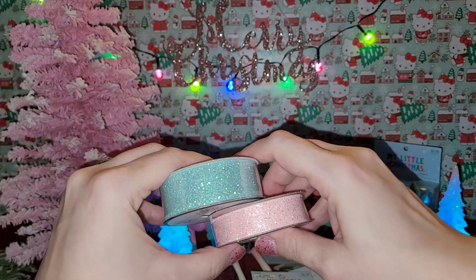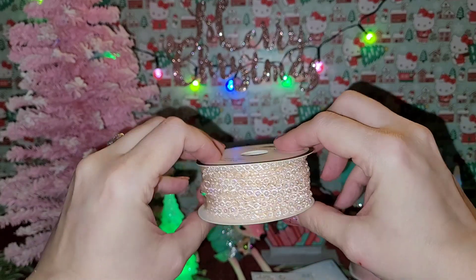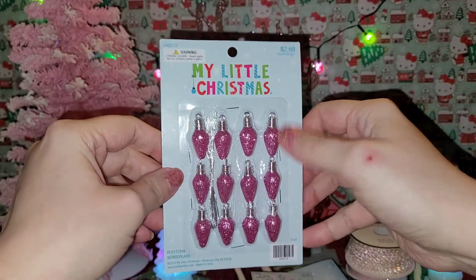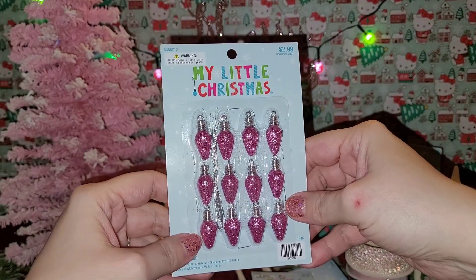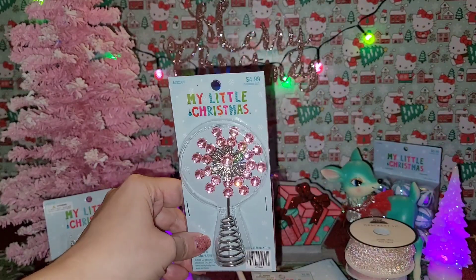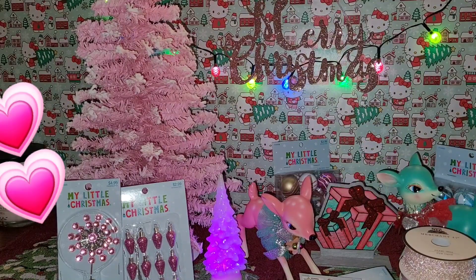I'm going to zhuzh this ribbon and make it fancy for my tree. I also got these pink beads to decorate the tree - also half off. They're a blush pink and they're so pretty. I also could not resist these sparkly pink ornaments - half off at $2.99, making them about a buck fifty for all 12 little ornaments, so cute. To top off the pink Christmas, this little tree topper was $4.99 half off, so about $2.50. It's so cute with a vintage scrolly look - absolutely perfect for my pink Christmas tree.